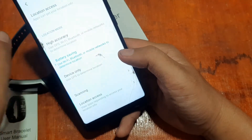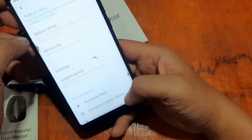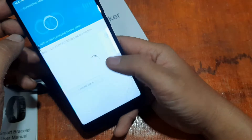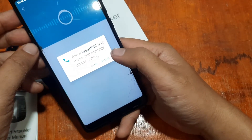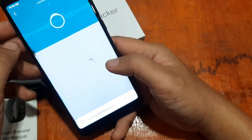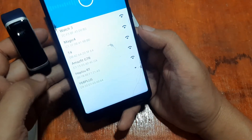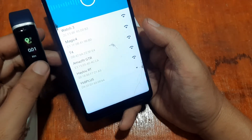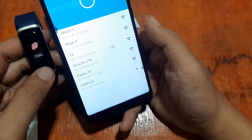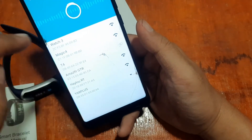The app is asking for GPS permission — it's already activated. Allow Wear Fit 2.0 to access device location, and allow it to make and manage phone calls. Wear Fit 2.0 wants to turn on Bluetooth — let's allow that. We can now see the T4 band listed; let's check the MAC address to confirm it matches.